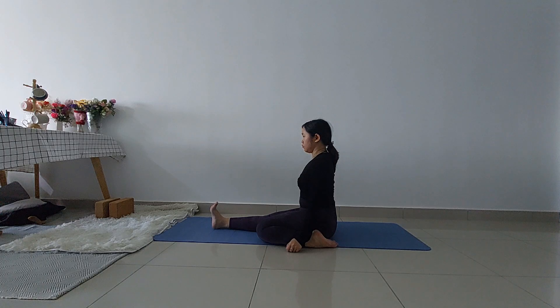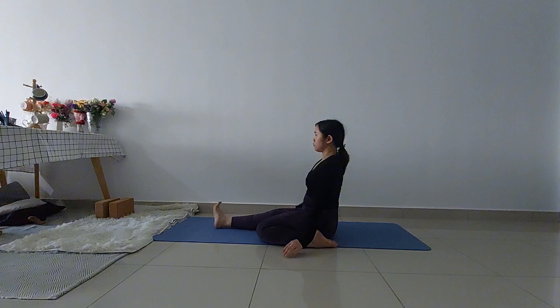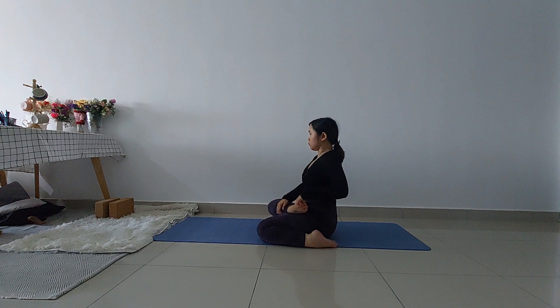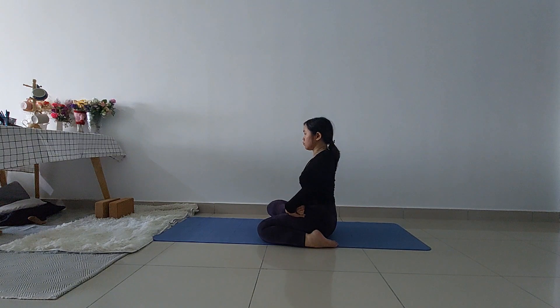Stay here for a few breaths, inhale and exhale. Now lift your right leg up, bend your right leg, grab your right foot and place your right foot on your left thigh. Put your right foot on top of your left thigh and adjust it as close as possible.